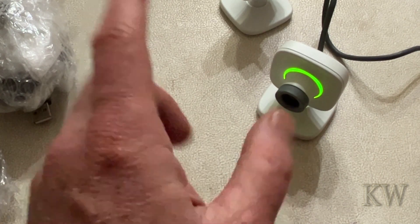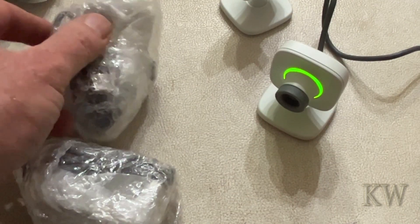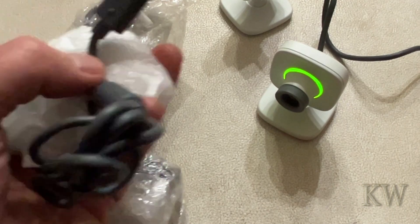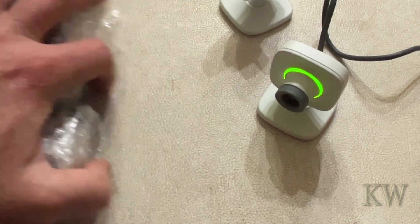They're not worth much money — you can get them on eBay for like two bucks. I got a lot of them though, lots and lots. I bought a whole truckload of stuff one time and it came with bags of these, so I assume they came with some kind of bundle and people just took them out.